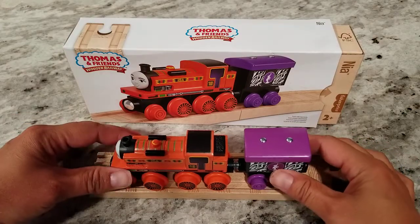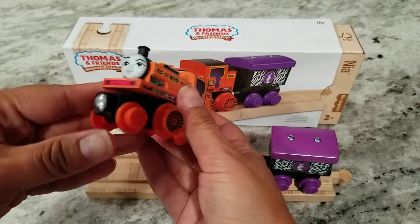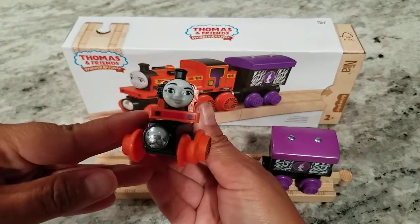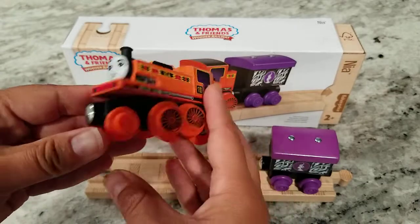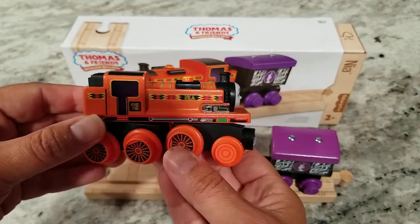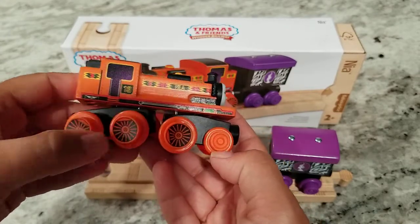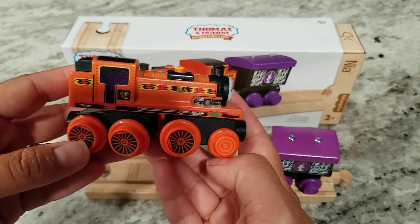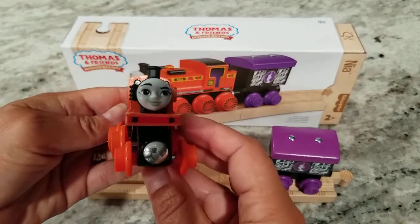We do not have an older version of Wooden Railway Nia, so this is kind of our first time seeing her in action. We've seen the capsule ply rail ones before, but I think really what struck us both was just the beautiful color. He really liked the wheels, how they were painted on here. He thought that was a really great detail, and obviously this pattern on her is really wonderful.